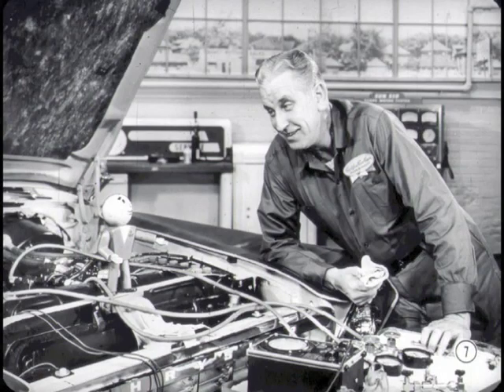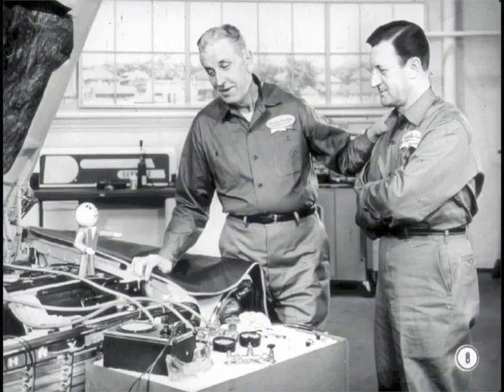Hi Jim. Hi Pete. Mind if I do a little kibitzing? Glad to have you, Tech. Suppose you and I do the talking and let Jim do all the work. Sounds good to me.